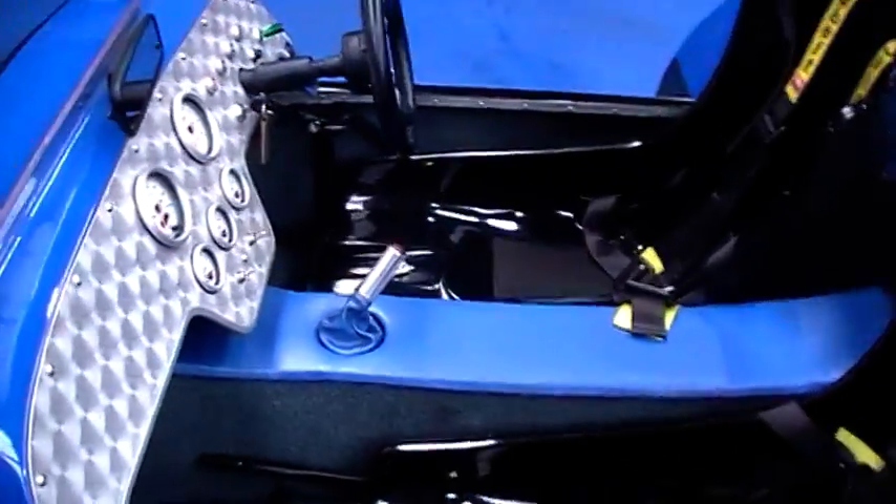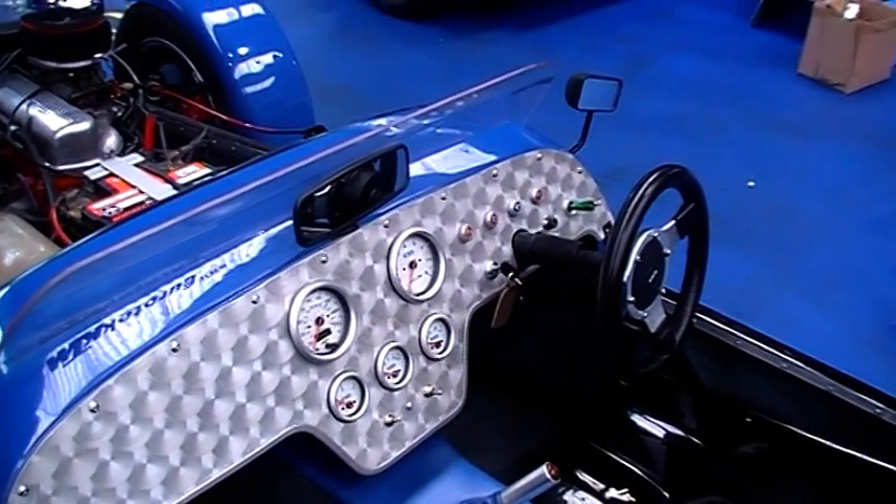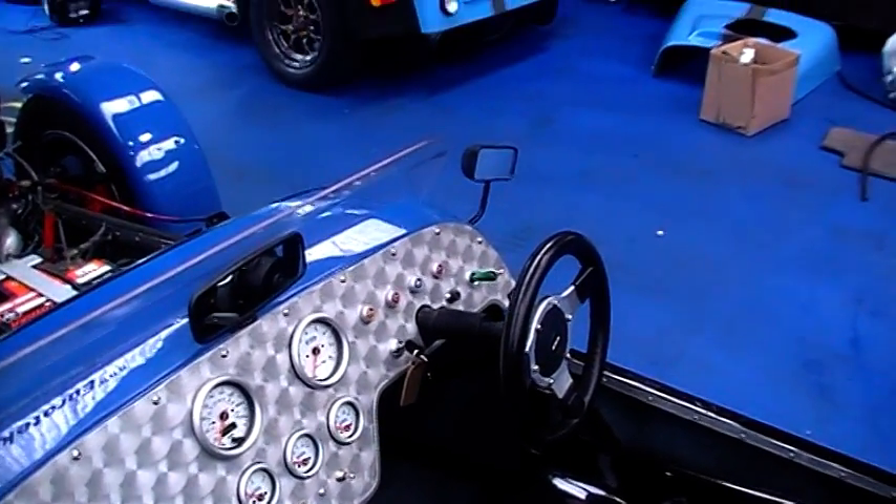Inside, as I was showing you, it's got this lovely aluminium dash panel with IMD dials. Yeah, everything's there that you need.